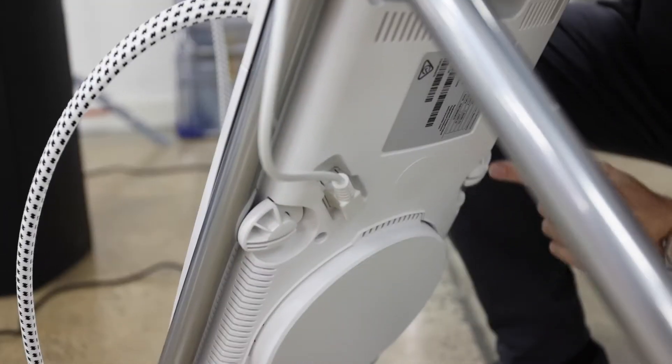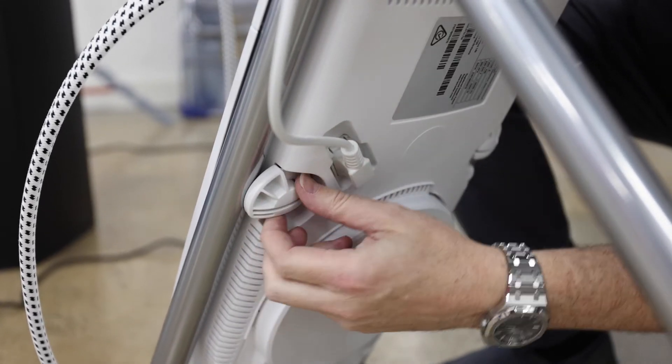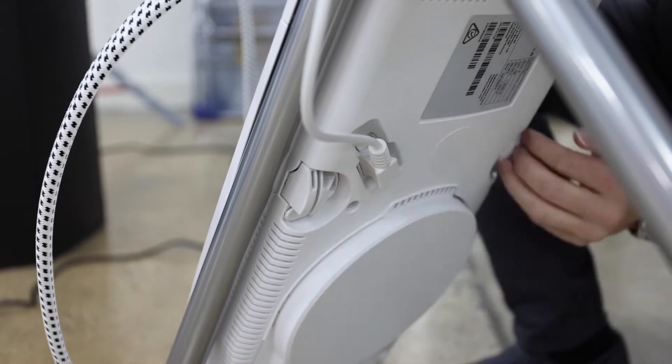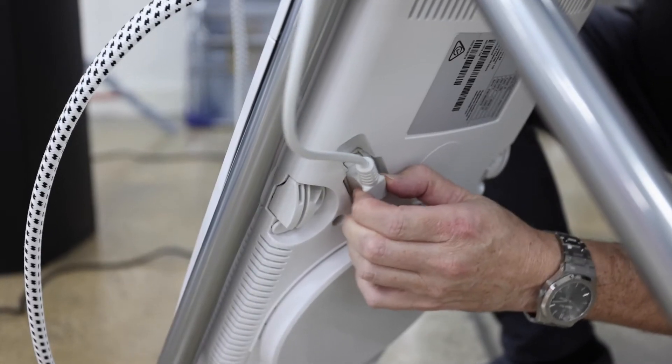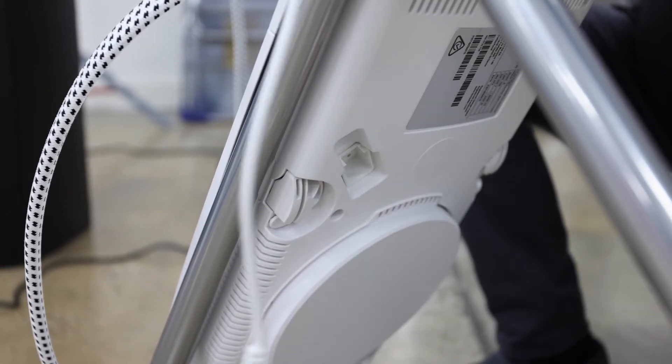There are a couple of toggles on either side — just twist them away from the board, twist them inwards, and that removes it from the board legs. Then there's a plug here which controls the power to the fan; just wiggle that left to right and it comes out.